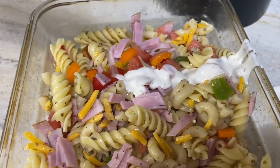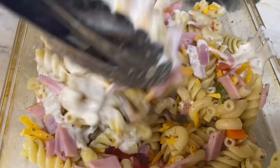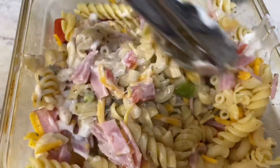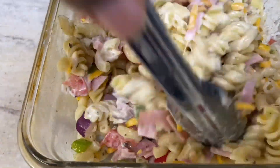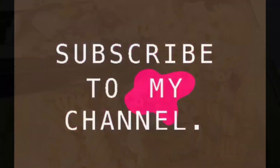I added the creamy Italian dressing. Normally I would use just a regular Italian dressing, but that creamy Italian — oh man — that took it somewhere else. I also used a red onion. You can use any kind of onion you want. You can take this to any party; I promise you, it'll be a hit.